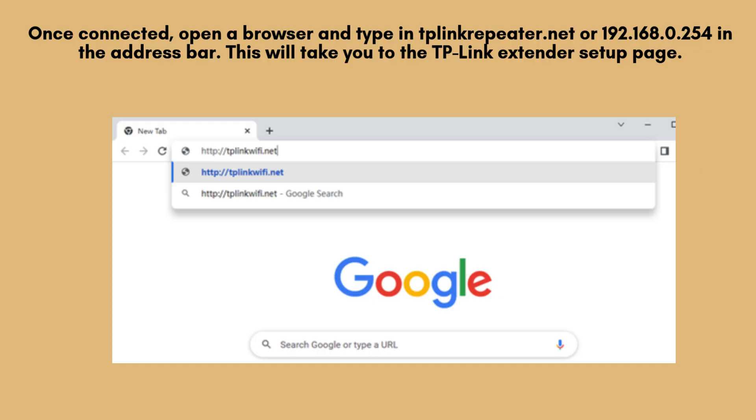Once connected, open a browser and type in tplinkrepeater.net or 192.168.0.254 in the address bar. This will take you to the TP-Link extender setup page.